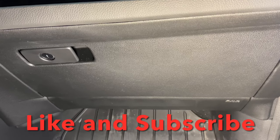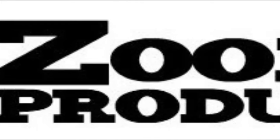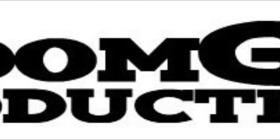Click that like and subscribe button. Thanks for watching. ZoomGas will make it go fast.